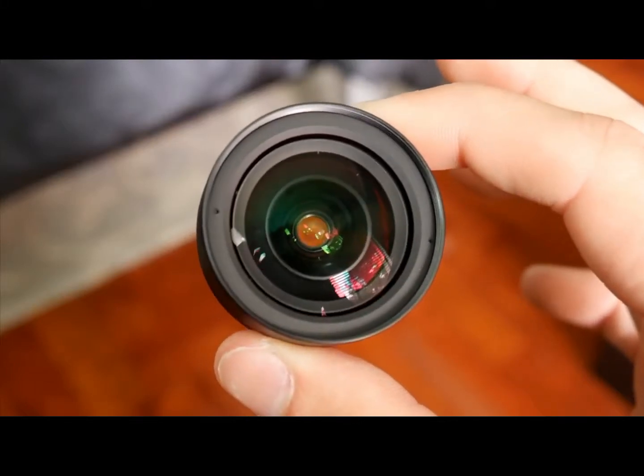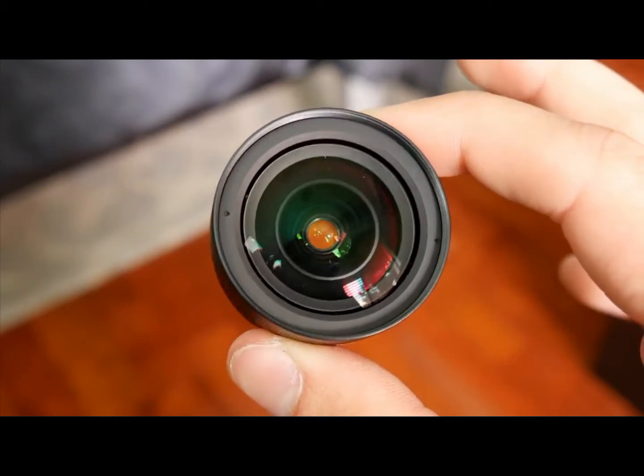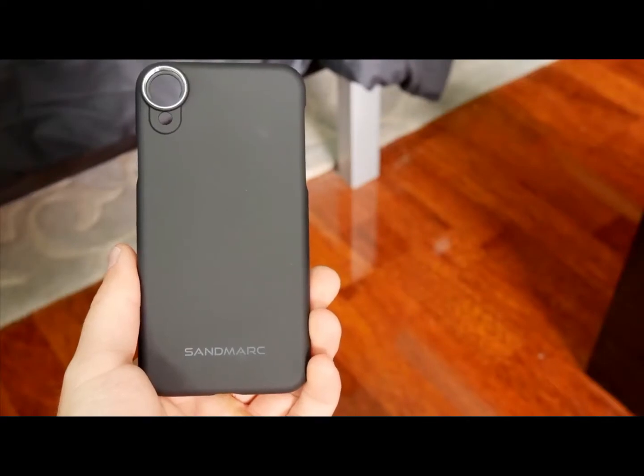In this episode we are going to check out the Aukey Optic Pro camera lens. If you want to see the price and find out more information about mobile lenses, you can check out the link in the description and comment section.